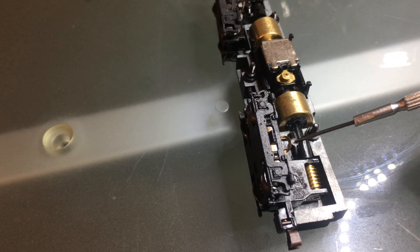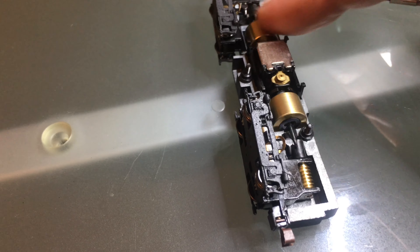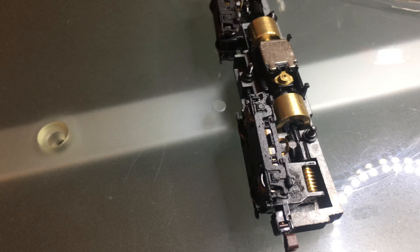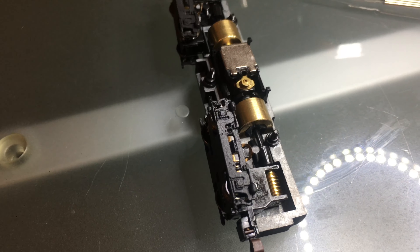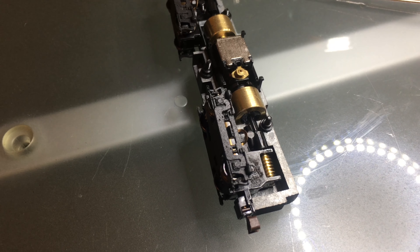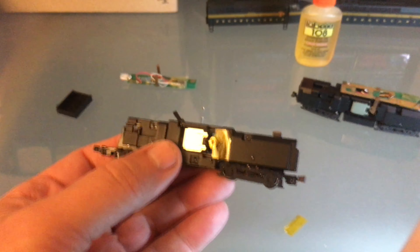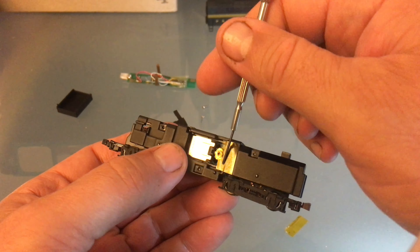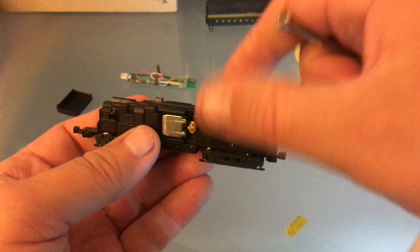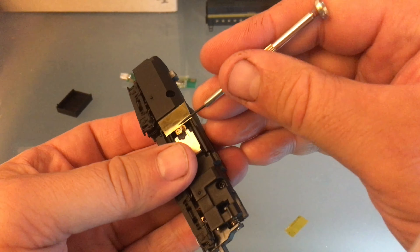Just going to make sure that this little tab goes under the frame, and this one goes inside the frame. Then the two drive shafts go into the flywheels. It's a lot like a Bachmann but it runs just a little bit better, and very quiet. I put some new Kapton tape because you do not want your motor contact to touch the frame — so I put some new Kapton tape on there.